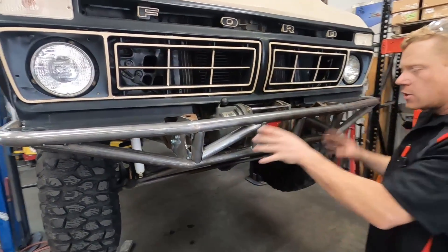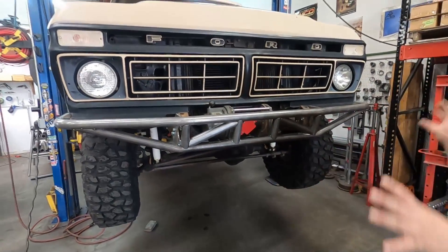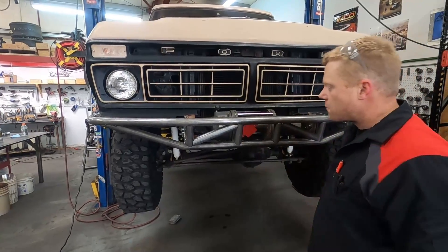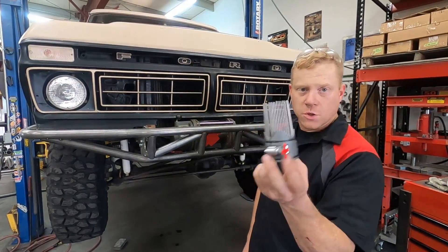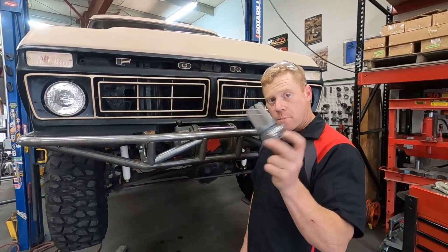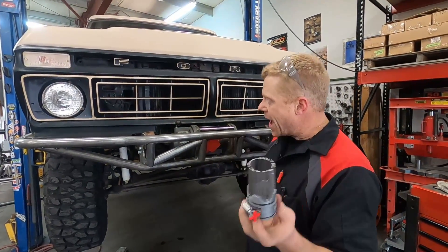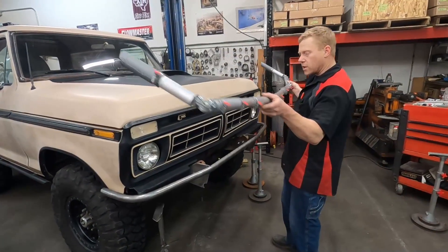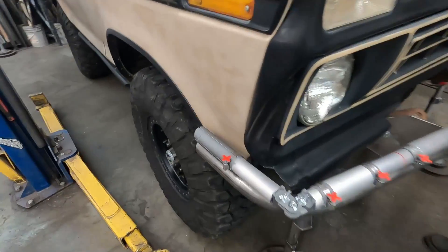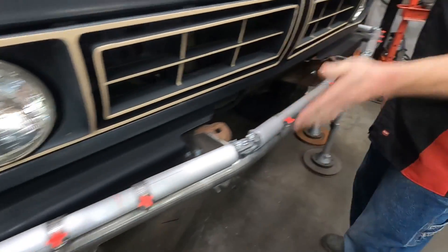So now we've got these two tubes all done. The bumper's looking good. We can tack it, get this thing off, and that's about it for this video — using our tube master to make this sexy tube right here. Make sure to go check out our website for more information on these, and watch our other Bronco bumper build series to see all the other cool tools we use to make this bumper as well.